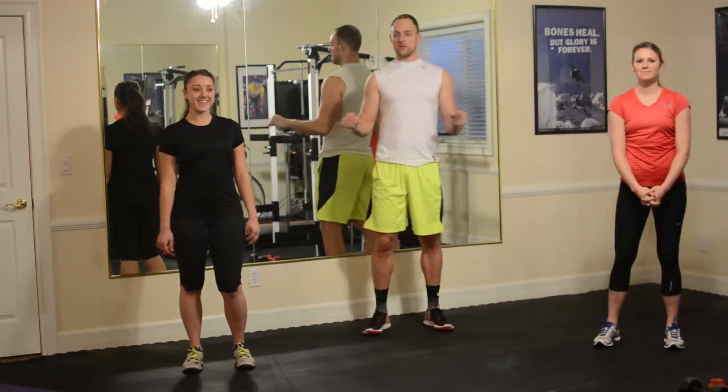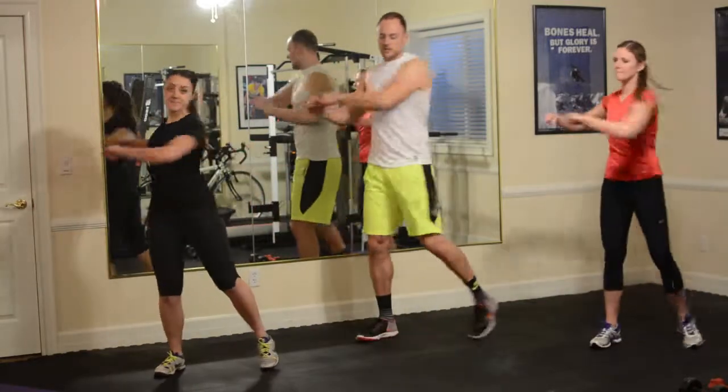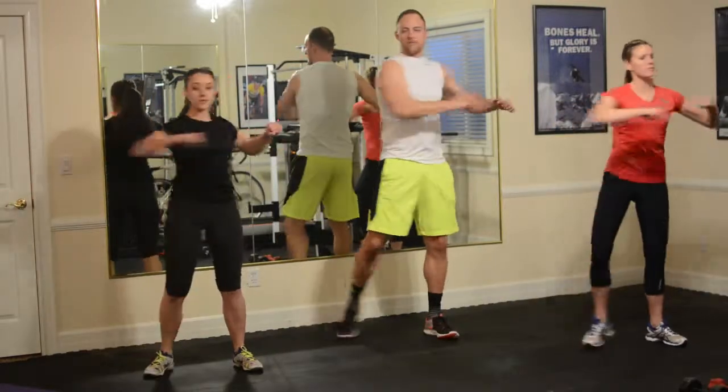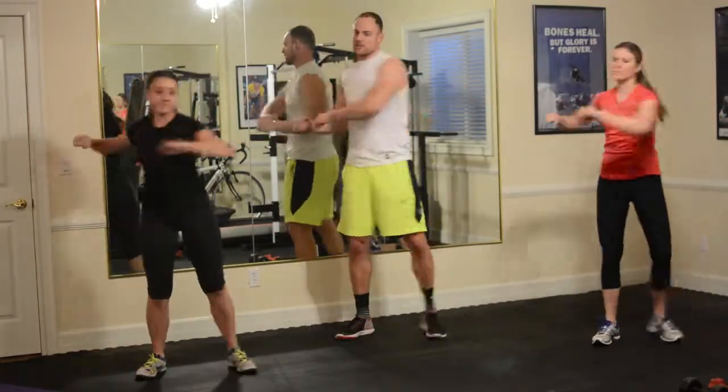We're going to jump right into it with our warm-up torso twists. Using the arms to twist, you're spinning on that back heel, spinning the back heel onto the toe, stretching out the back. Just trying to get the stiffness out right now, using the ballistic motion.